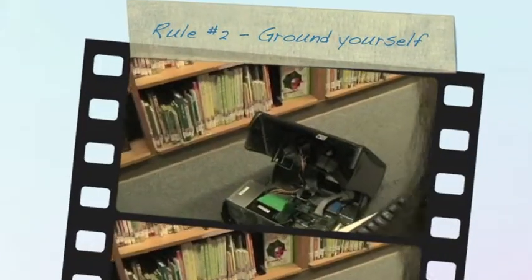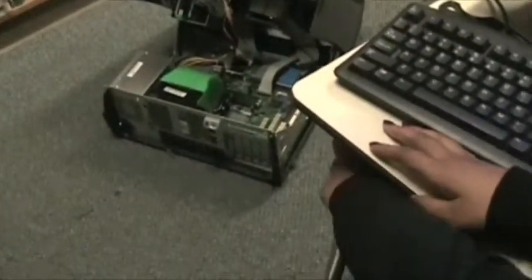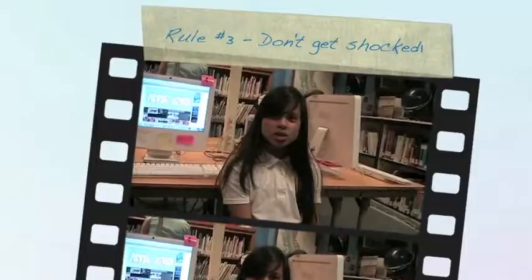Before working on the computer, you have to get all the static off of you using metal. Don't get shocked.